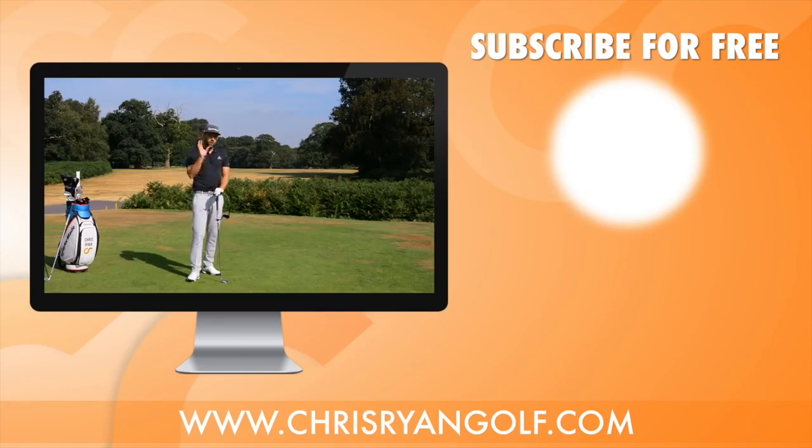Thank you very much for watching — hopefully there was some information in that video which is going to help you next time you practice and play. The usual stuff is down below in the comments box, there's a like button, and there's also a link to my logo over here — click that and it will allow you to be a free subscriber to the channel. Thanks again for watching, we shall hopefully see you back here again soon.